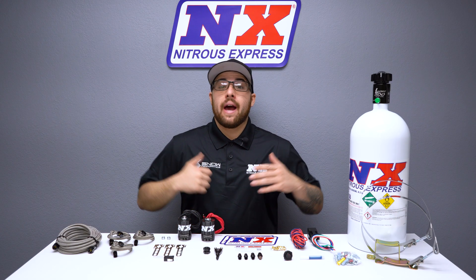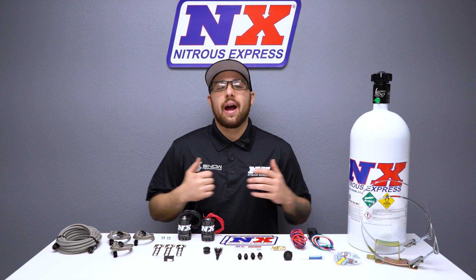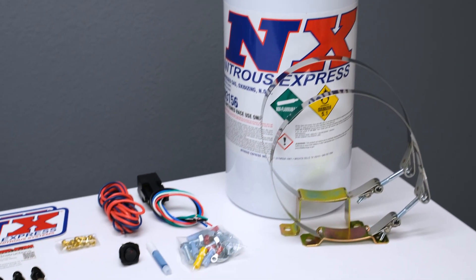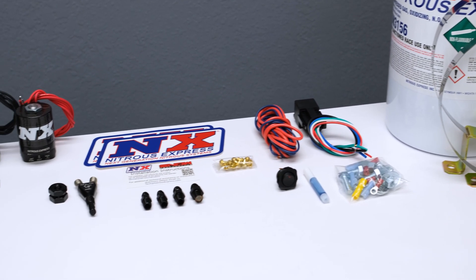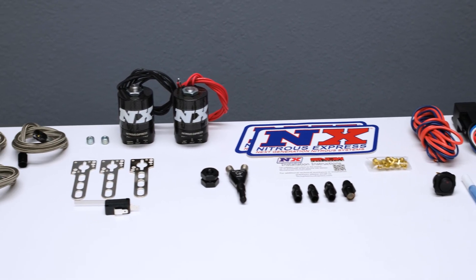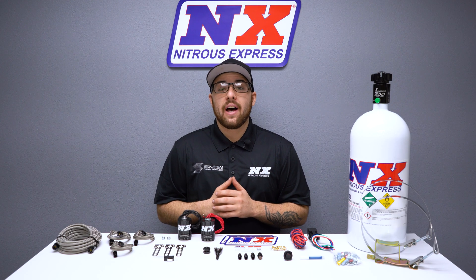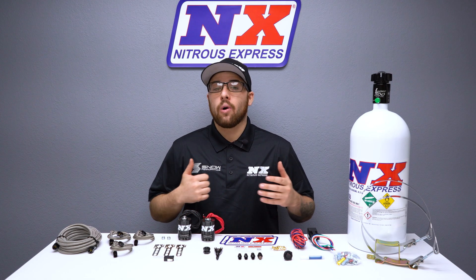If you want to leave like a bullet and push past the competition, you've come to the right place. This is our GM EFI Single Nozzle System, designed for all GM EFI applications. From the highest flowing solenoids to our patented Shark Nozzle and billet aluminum Lightning 500 Bottle Valve, this system screams nothing but quality.